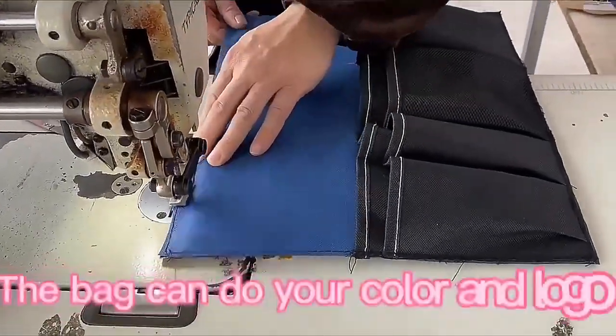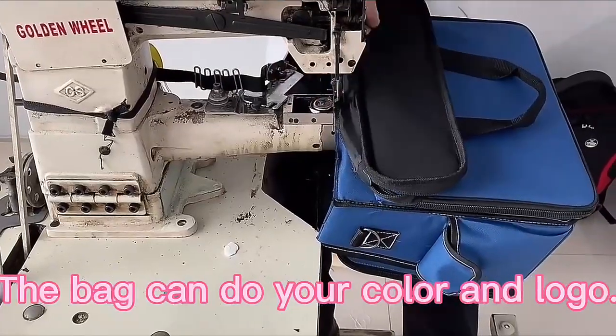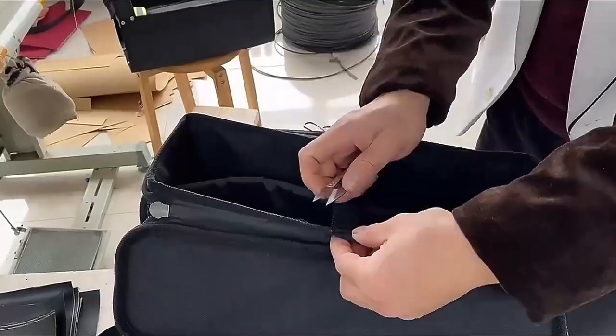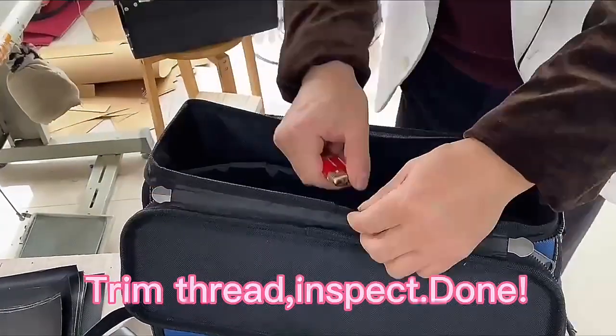The bag can be made in your color and logo. Trimming, inspect, and pack for you.